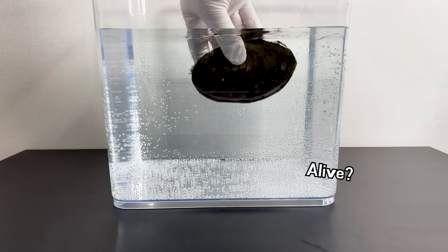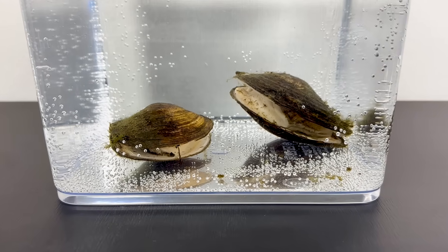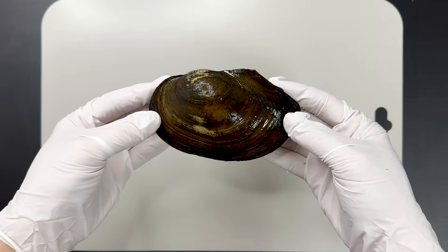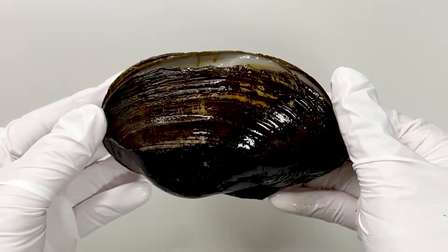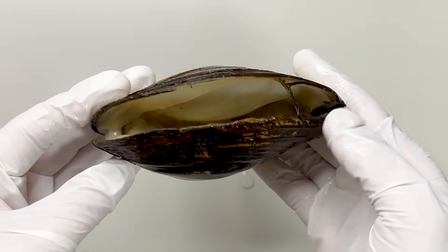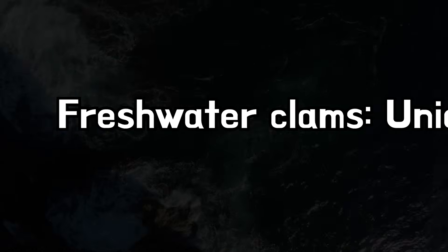I placed it in water to check if anything was alive, but sadly most of them were dead, likely due to being frozen in the cold. This shell belongs to a freshwater mussel known as the Chinese Pond Mussel, a large species that can grow over 20 centimeters or about 8 inches in length. Many people think that bivalves only live in the sea, but many species thrive in freshwater as well.